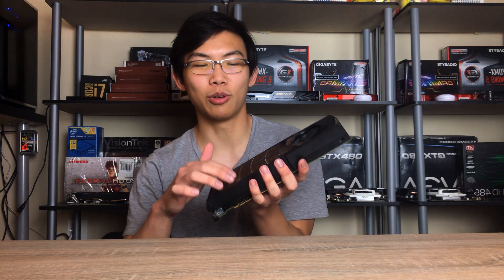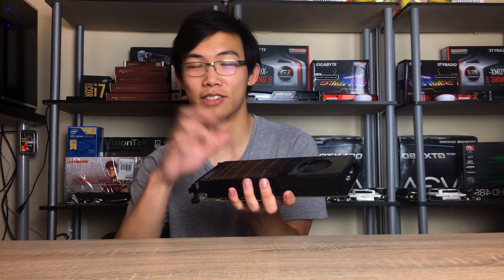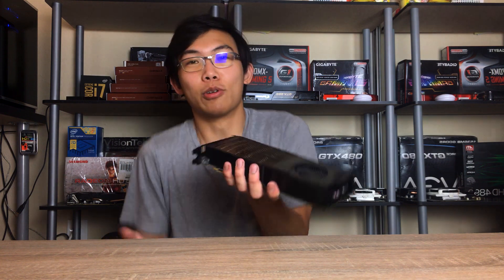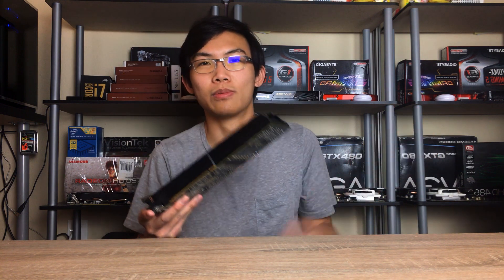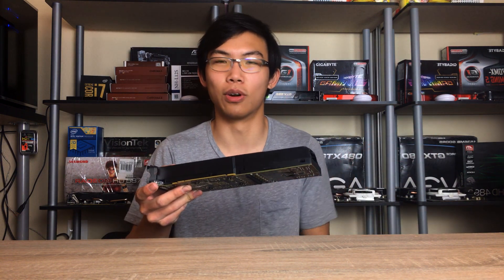Maybe they tried to help the heat dissipation by putting this metal fan-ish grill on top of it, but everyone just made fun of it because it looks like a barbecue. Truth be told, you could probably barbecue stuff on it if you tried, because this thing gets super hot.